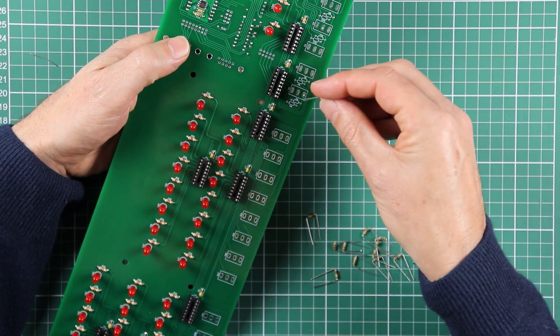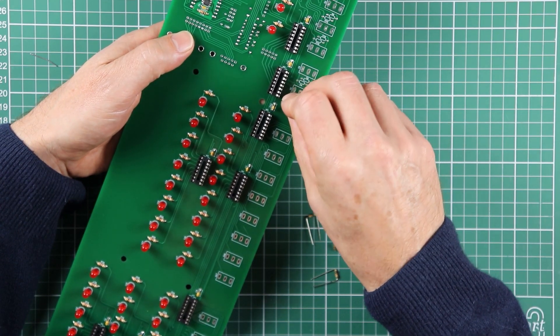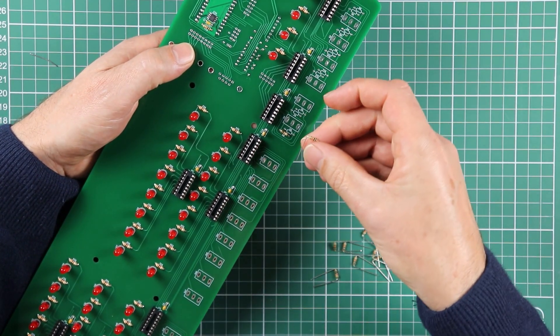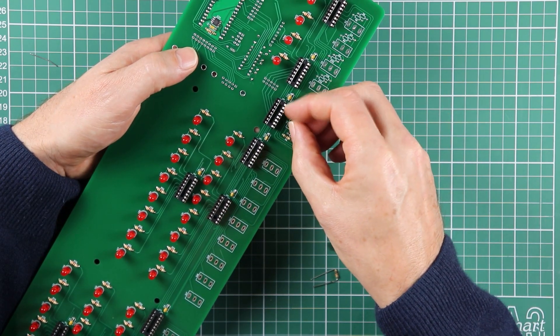So I might just get the first two in real time here and then just zip through the others at speed, to save you the boredom of watching me put them all in individually.